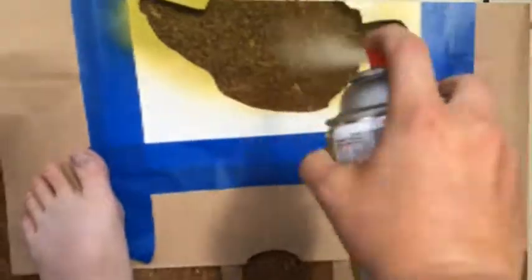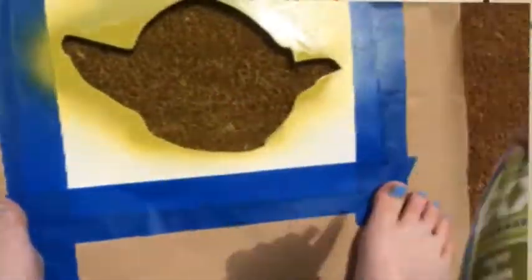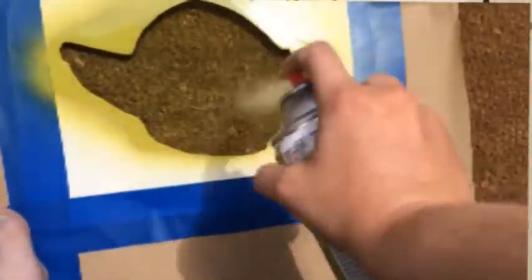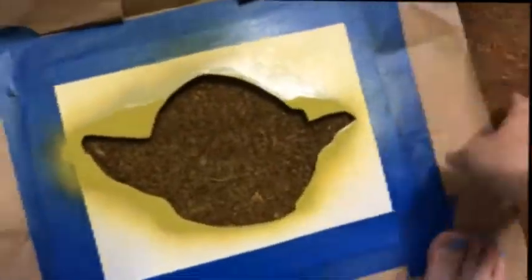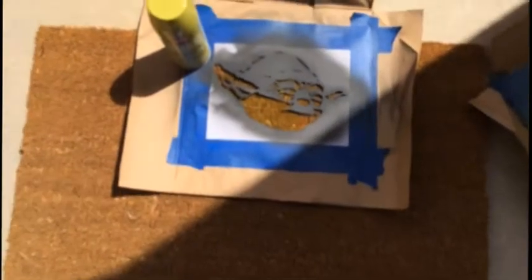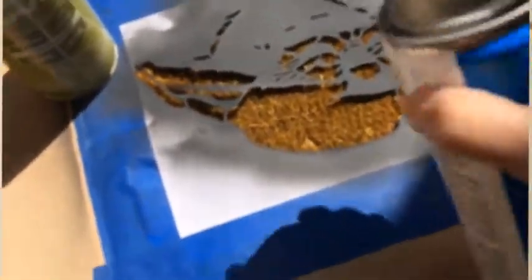I would recommend taping down or putting paper around it and put down the outline stencil and spray paint that green. If my green was not bright enough, I'd recommend going a little bit darker. Once that starts to dry, go ahead and put down the cutout stencil of Yoda, spray paint the black on and you can lift it up and voila, there's Yoda.